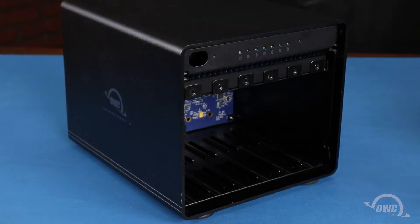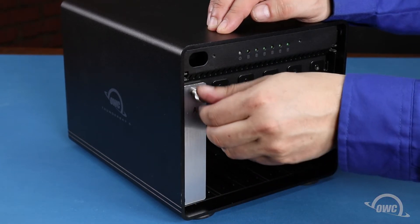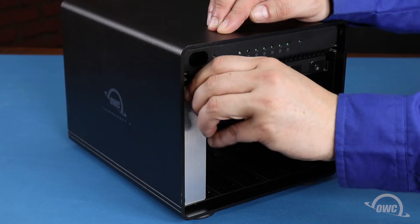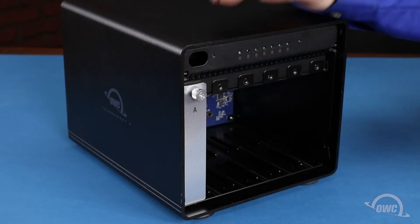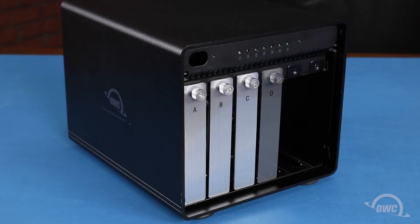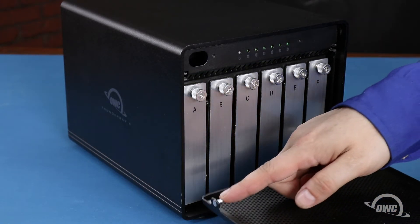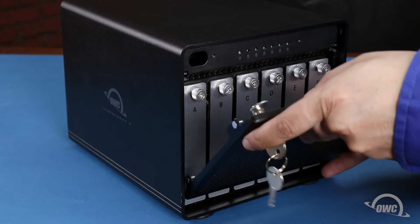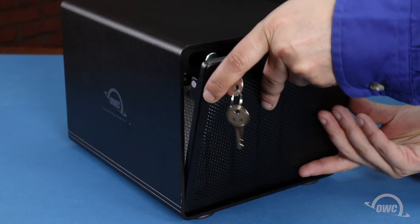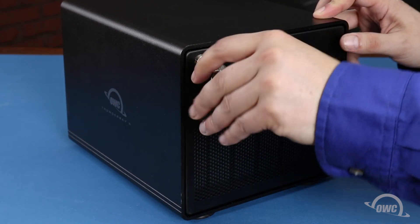Once you've secured all the drives in their trays, you can slide the trays back into their respective slots and secure them by tightening the thumbscrew. Finally, slide the front cover into place so that the pegs on the lower part go into the slots on the enclosure. Then lean the cover up so that it lays flush against the front and turn the key counter-clockwise to lock it in place.